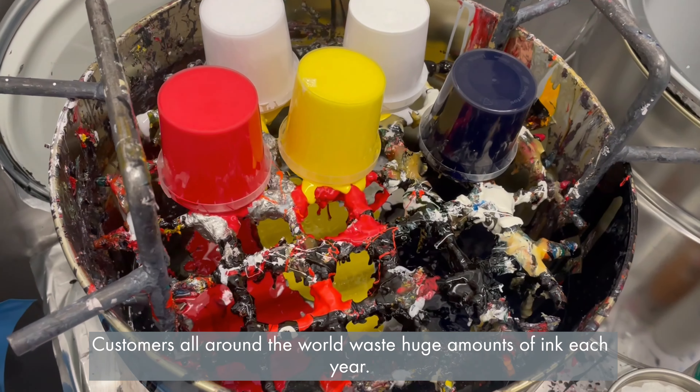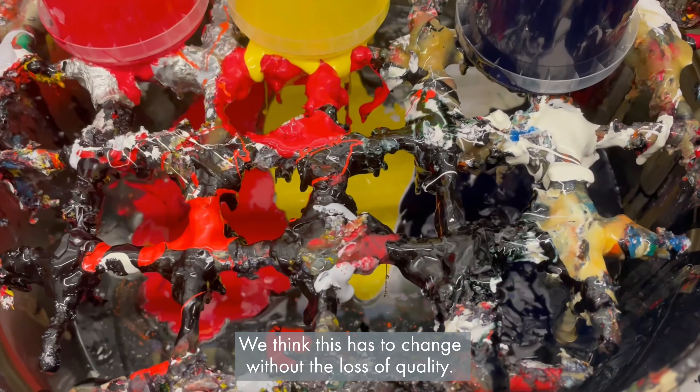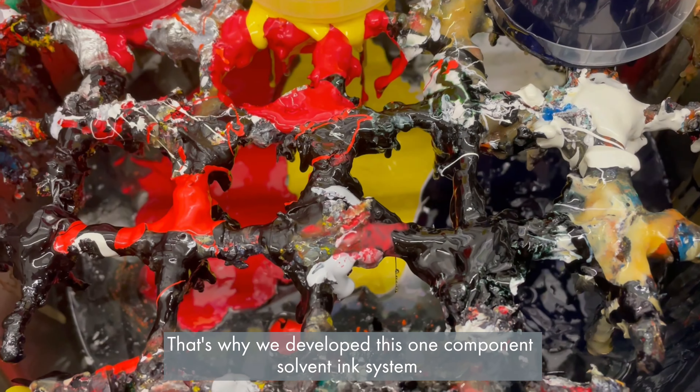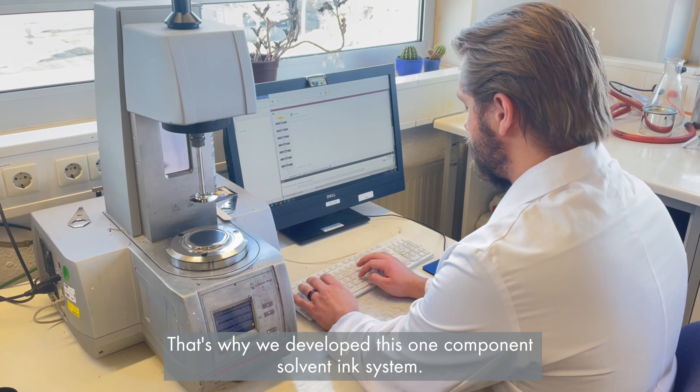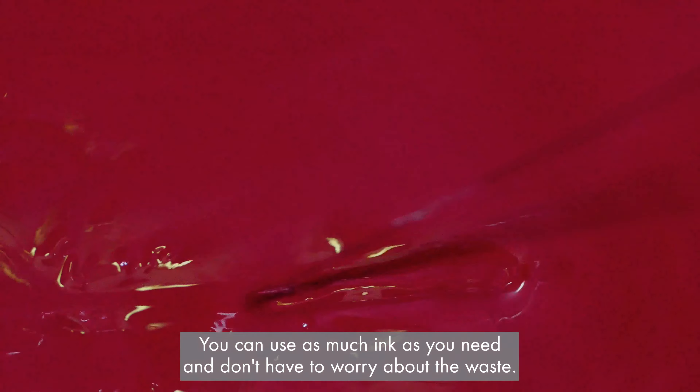Customers all around the world waste huge amounts of ink each year. We think this has to change without the loss of quality. That's why we developed this one-component solvent ink system — you can use as much ink as you need and don't have to worry about the waste.